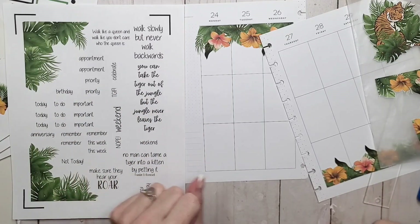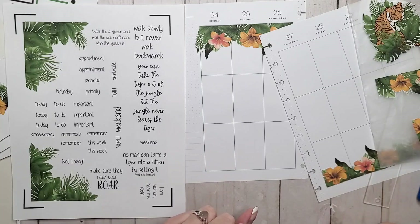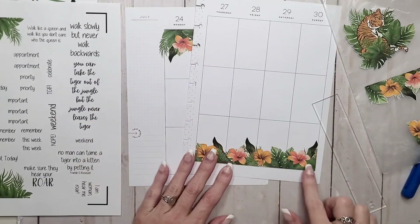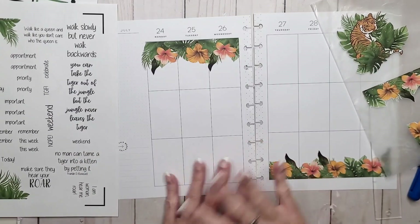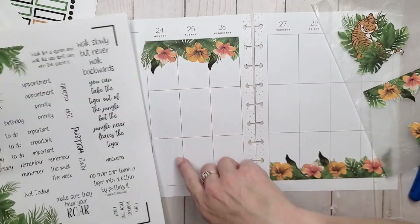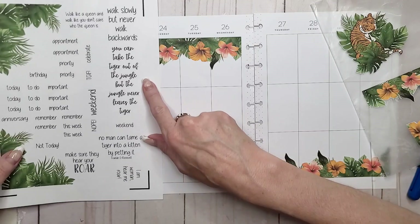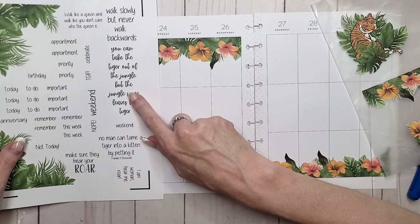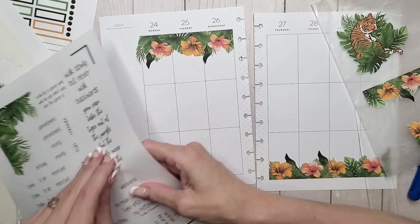Oh my gosh, I just realized what I did but it's too late now — I left this overhanging but not the other side. It's all good, we're just going to go on. I've got that quote which will work in the sidebar. Or do I want a sidebar sticker? I kind of like the idea of a quote, to be honest with you.